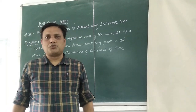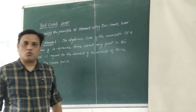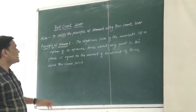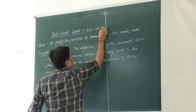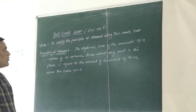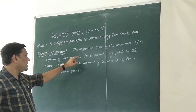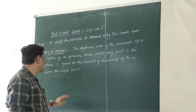Students, up till now you should have understood and solved some problems related to moments. Today we are going to verify the principle of moment using the Belcrank lever. This is experiment number 3 in your manual. The aim is to verify the principle of moment using the Belcrank lever. The principle of moment states that the algebraic sum of the moments of a system of forces about any point in the plane is equal to the moment of the resultant about the same point.